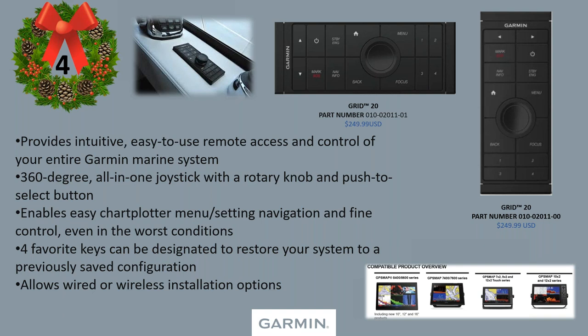You can mount it right next to your chart plotter and have hybrid-style control. And if you have multiple units on the boat, you only need one GRID because it works across all chart plotters. Make sure it's compatible — it's designed for the GPS map series: 8400/8600, backwards compatible to the 7400/7600, and all current 7-inch and 9-inch GPS map series units.